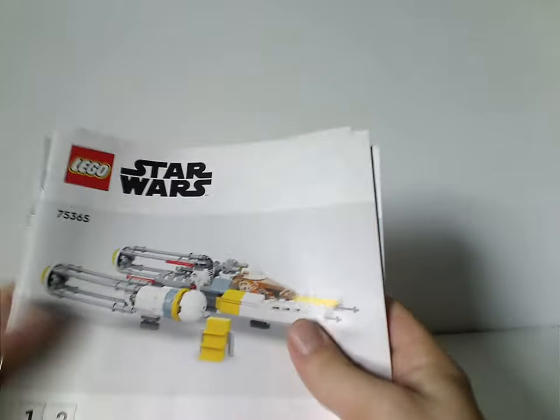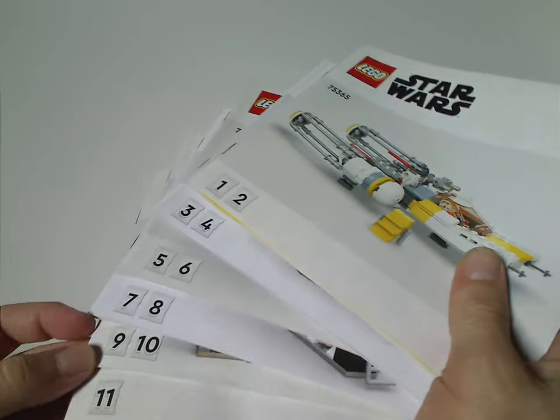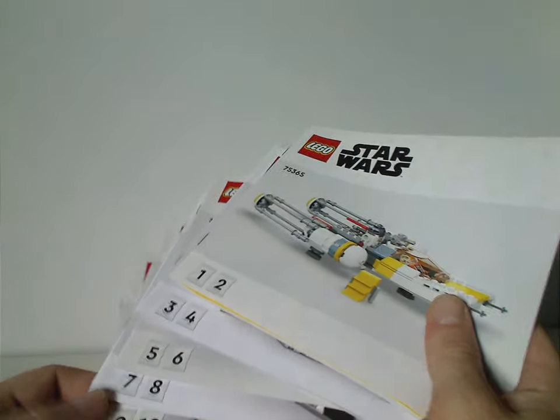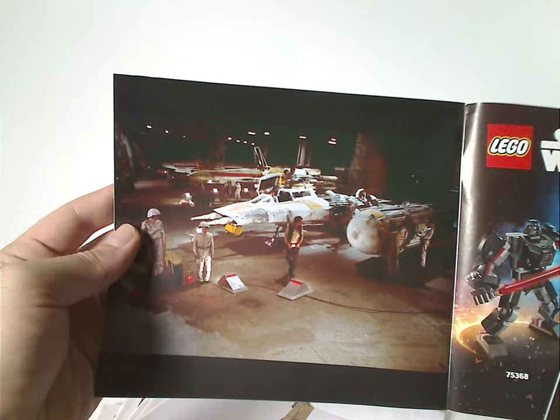Now onto the instruction manuals — you get six total manuals. It's kind of like the Avatar sets and the Fang/TIE Interceptor sets from earlier in the year, where you can split up the build amongst a few people. One of the manuals is just for the mid-scale Y-Wing, starting with how they're sorting the bags. Each manual also has a screenshot from the movie inside.